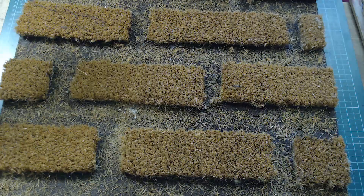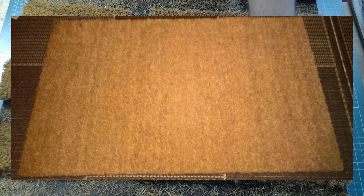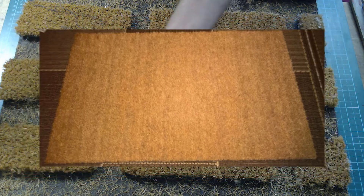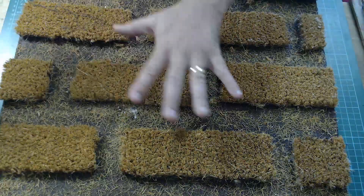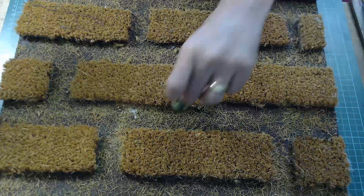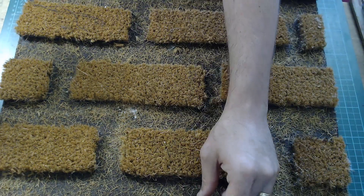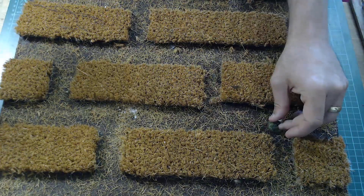The first one I'm going to make is this wheatfield. This is made from a coconut doormat. What I wanted it to be is sort of maze-like — you can make them where you just cut out the doormat and leave it, but I wanted to make it maze-like so you can put your miniatures in and move them through an almost maze-like structure, going different paths through.